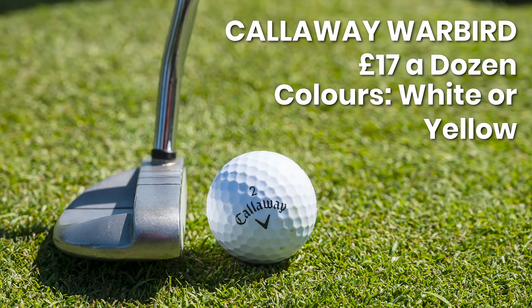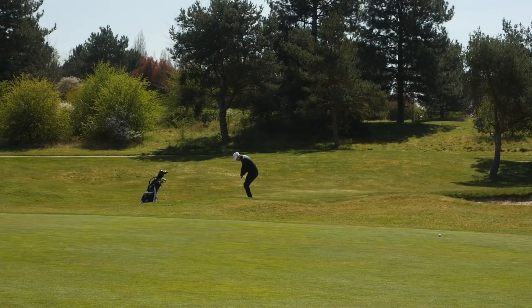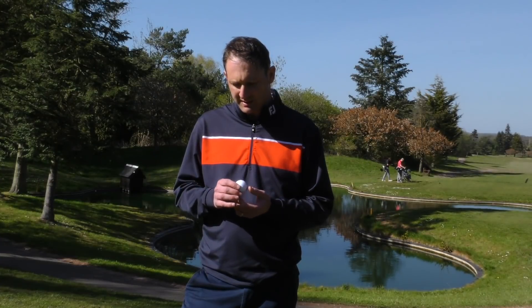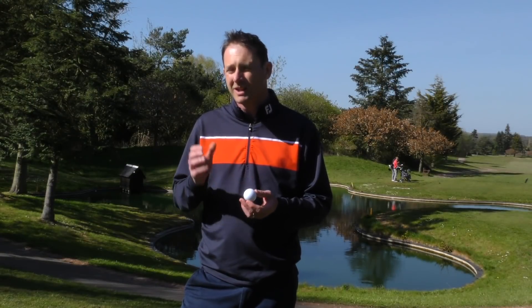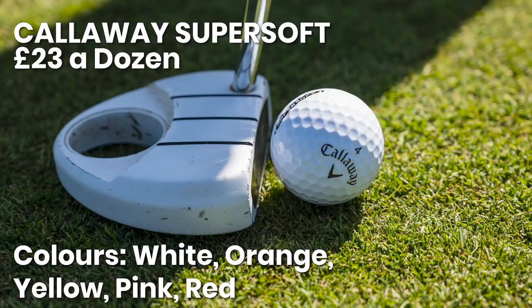I used the Callaway Warbird, one of their deep distance balls. I'm a mid-handicap golfer — I don't necessarily struggle for length, and this gave me good distance. Around the greens, if you want something softer you'd probably be looking more at the Chrome Soft, but it did offer some performance around the greens — a little bit of check where the strike was good. Where the strike isn't quite so good, you're not going to get that reaction off the club face. It's also very durable. When I did have one that wasn't quite struck well, it wasn't scuffing up. Considering the price — only £19 a dozen — it's well worth investing in this ball if you're in that mid-handicap range.